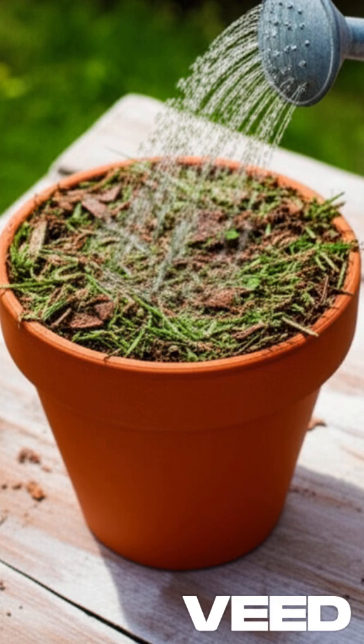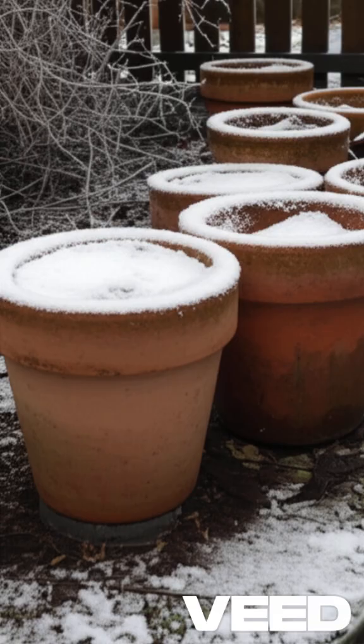Now for the secret ingredient: time and cold! Take that pot and put it outside in a spot where it will freeze and thaw all winter long. Do nothing — just forget about it!